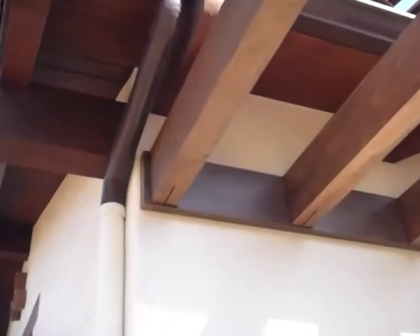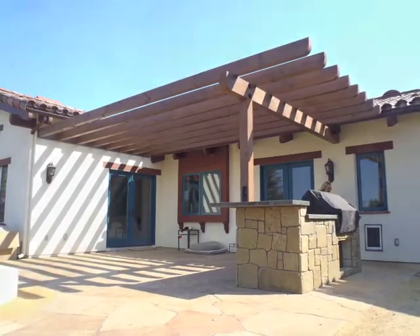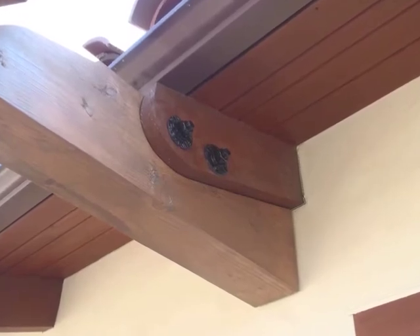You can caulk that. We left that one open because we used stain on this one. Here's the patio cover done, and here are a couple of joinery details that we did on this patio cover.